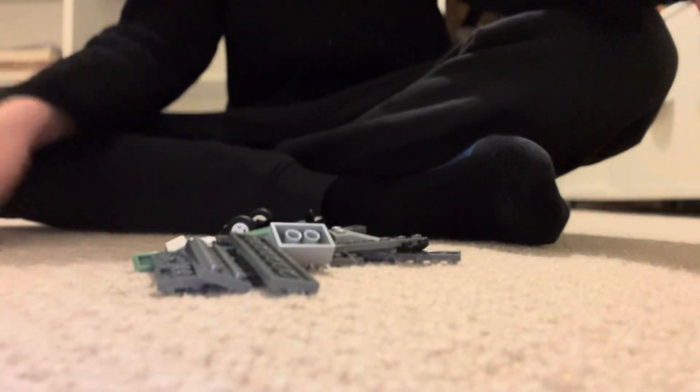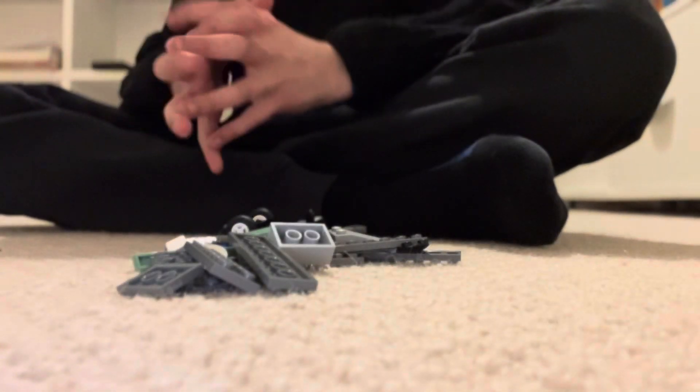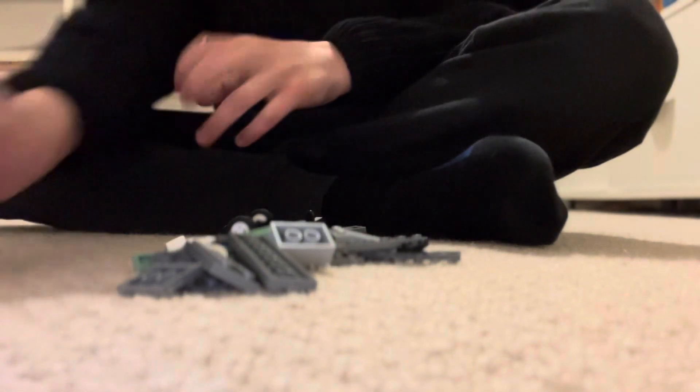Hello guys, today I've got the Microscale Sopwith Camel Lego set, and I'm going to be building it in under 3 minutes, otherwise I have to walk on Lego. Let's start building.